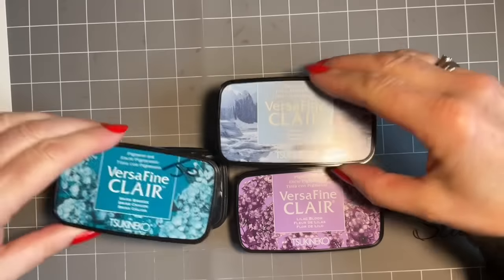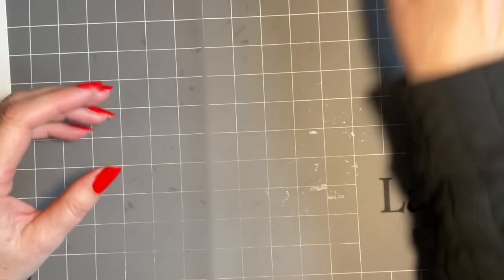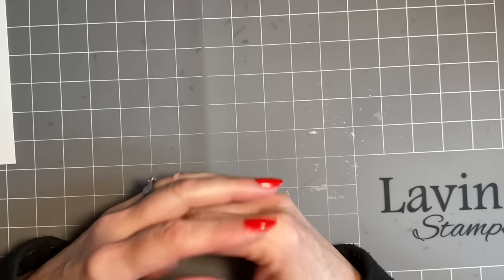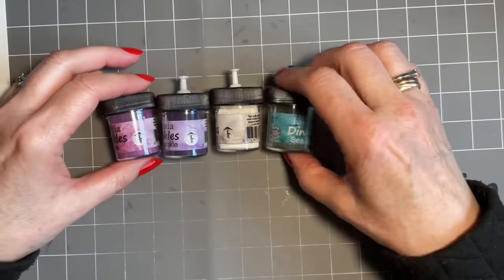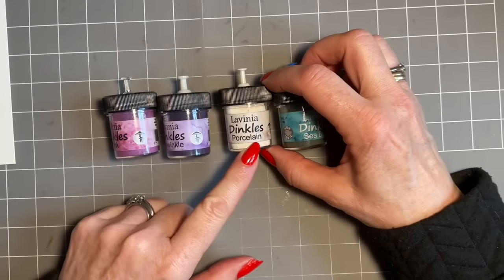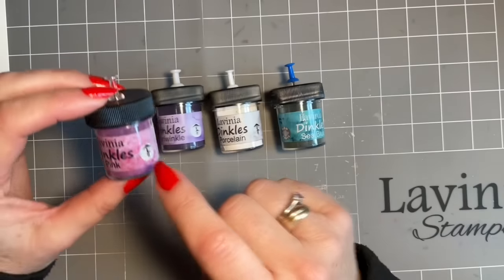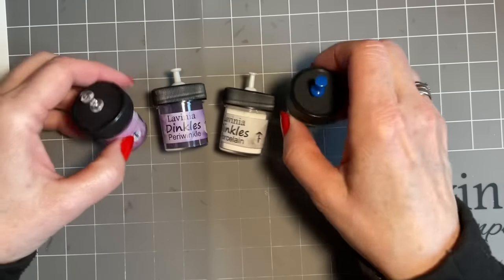A few of you have messaged asking if the new colors are similar to ones we've already got — yes, they are similar, but I want to show you by the stamping. For example, I've used bally blue and warm breeze together just to show the difference. For me, it's all about teaming products and colors, so we're going to be using our Dinkles. I've gone for sea blue, adding some porcelain for a little white touch, then periwinkle and pink — it's sort of a pinky-purple, but that's the way I'm going.